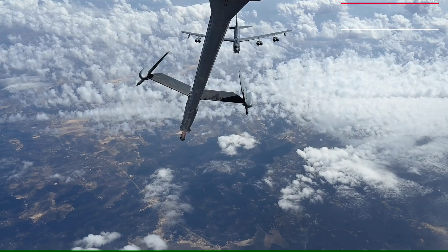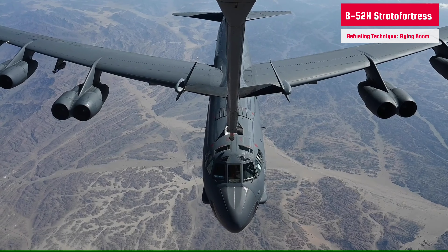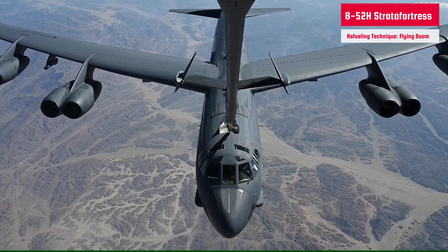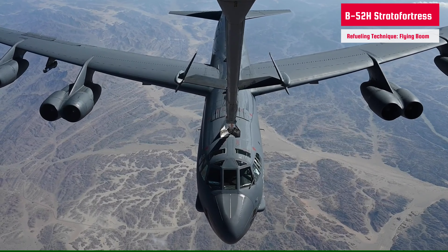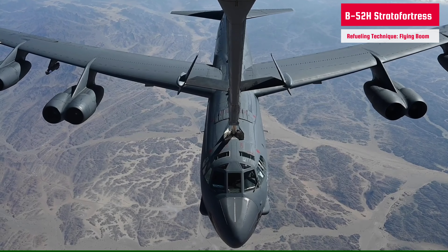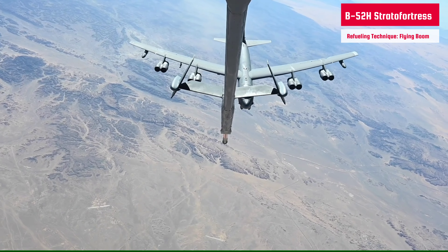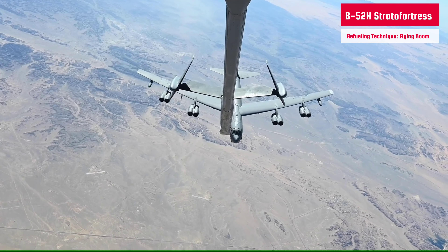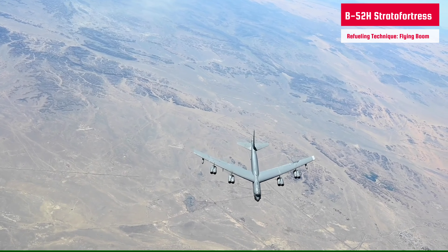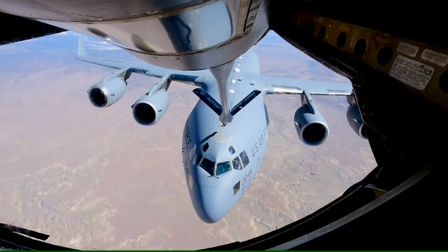Not just helicopters and fighter aircraft, but even large Air Force carriers and transporters can be subjected to aerial refueling as well. A U.S. Air Force B-52H StratoFortress from Barksdale Air Force Base, Louisiana, prepares to be refueled by a U.S. Air Force KC-10 Extender during a bomber task force mission. The bomber deployment showcases the U.S. military's commitment to regional security and demonstrates the capabilities of a short-notice, rapid deployment of assets. The B-52 is a long-range, heavy bomber.